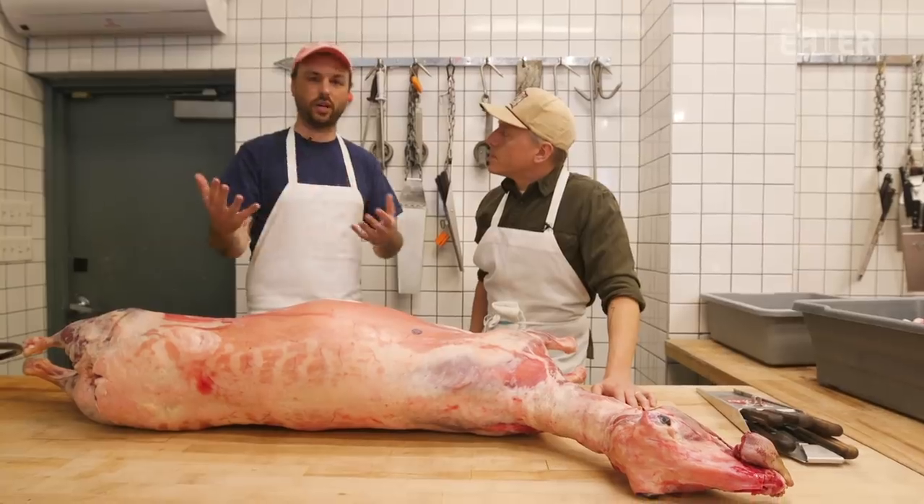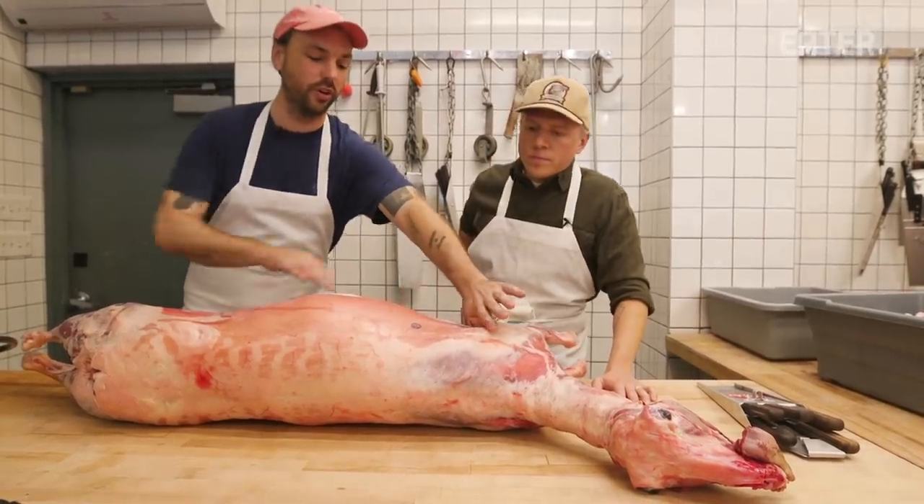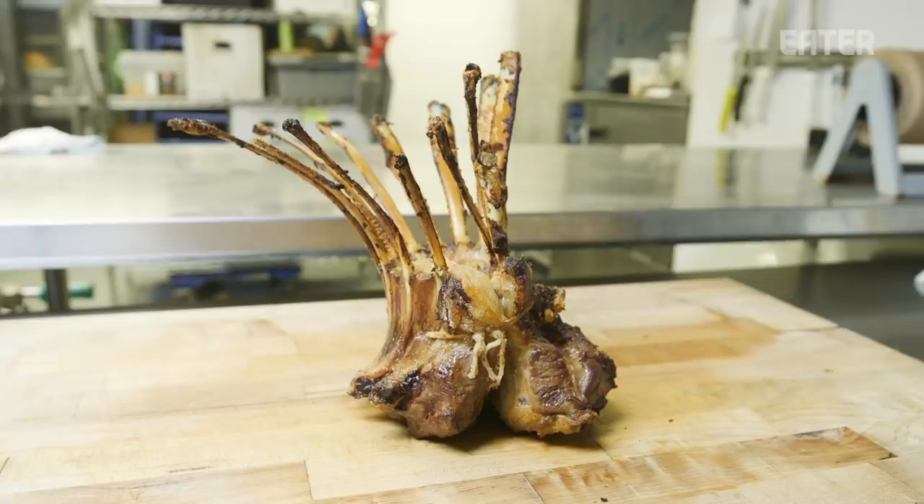Normally, we would cut between the fifth and sixth rib, and that's how you tell the shoulder from where the rib section would be. We then take the entire rib section, turn it inward on itself, tie it together, and roast it like that — and with all the French ribs, it looks like a crown that you would set on your head.